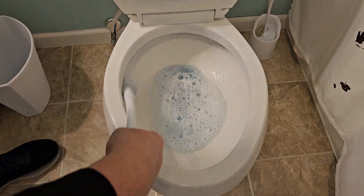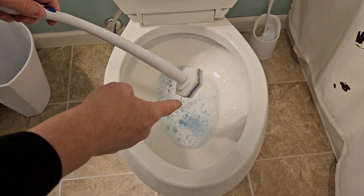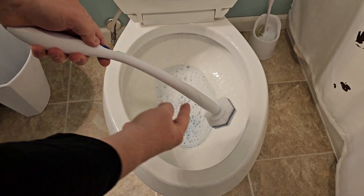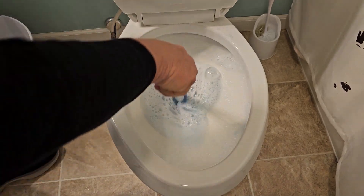I can do up here, I can go way down in there if I need to. When you're done, you're not supposed to flush this down the toilet — you're supposed to put it in the trash can. You can reuse the handle, but the pad goes in the trash can and not down the toilet.